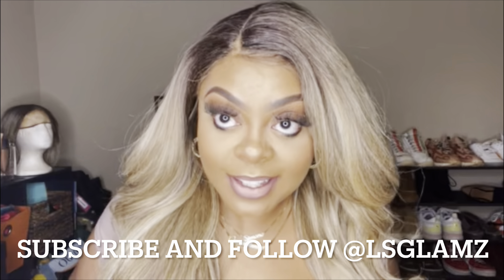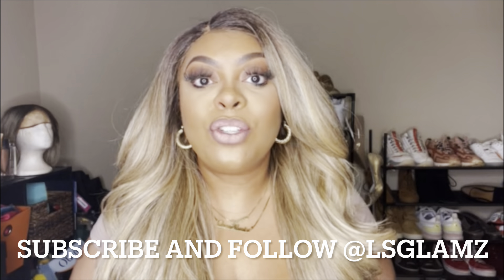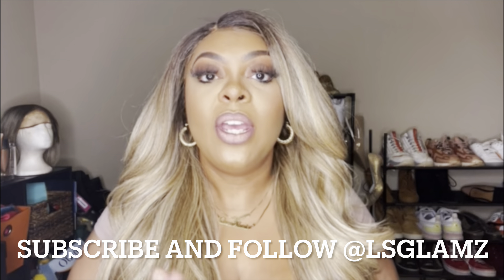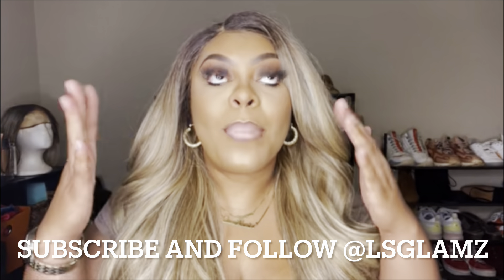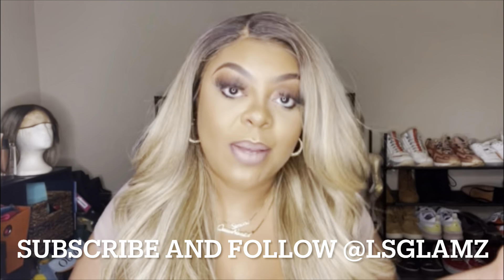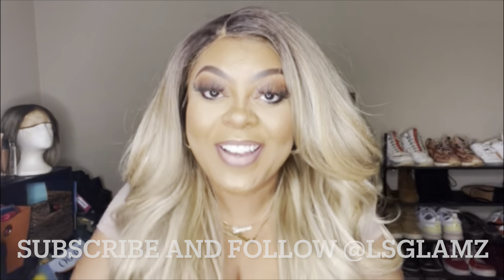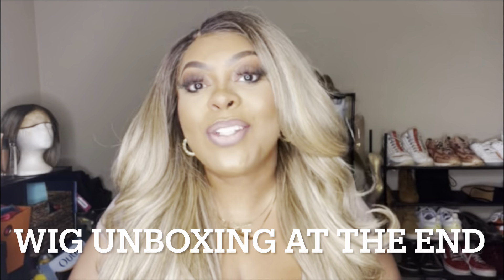That's it you guys! If you like this video please give me a thumbs up, make sure you subscribe for more wig videos. If there's a wig you're interested in purchasing and you're not exactly sure what it's gonna look like, drop it down below — I may not purchase it but I can definitely tell you if it's worth it or not. I'm just the wig girl — I got wigs everywhere. My glitter babes, until next time, talk soon. Deuces!